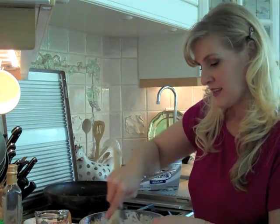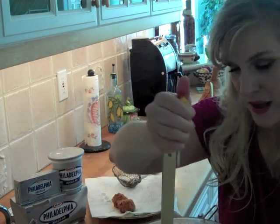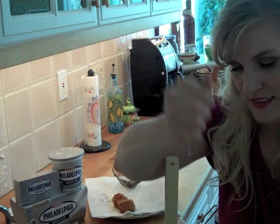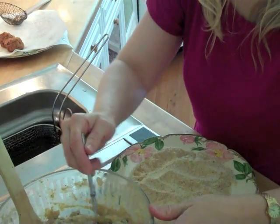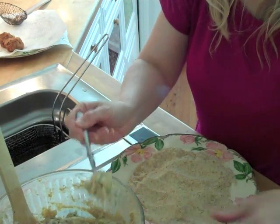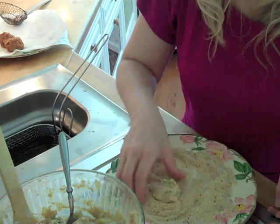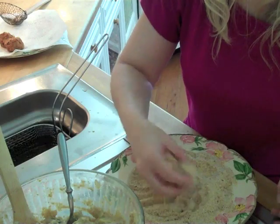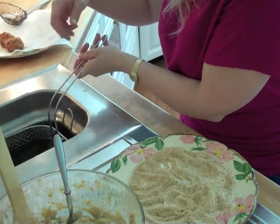We're going to dip those in some store-bought Italian breadcrumbs and then drop them in the deep fryer. It's tasty good. The last ingredient you want to add is a good squeeze of lemon right inside. Mix that in and start forming your balls and roll them around in the store-bought Italian breadcrumbs. You're just going to scoop up a little spoonful, drop it right in your Italian breadcrumbs, and you have your little ball. Then that gently goes into the oil to fry.